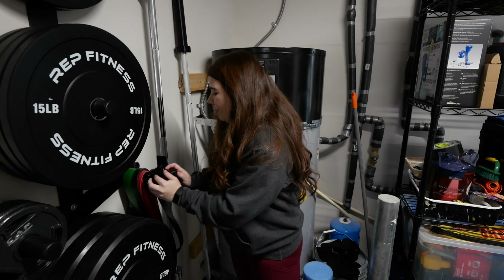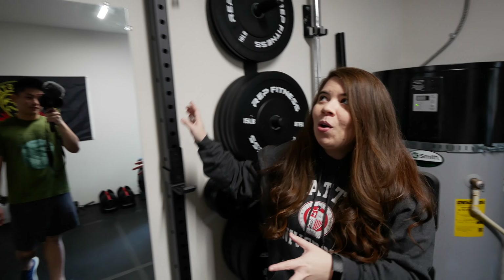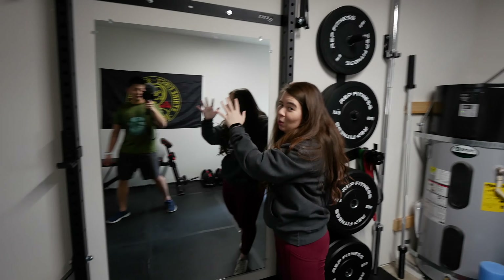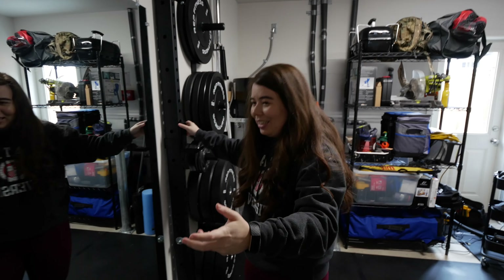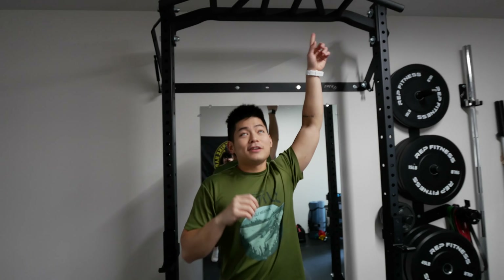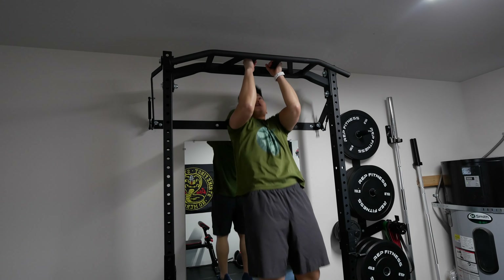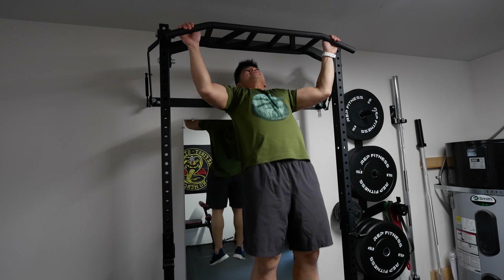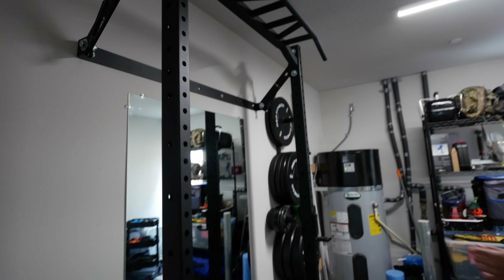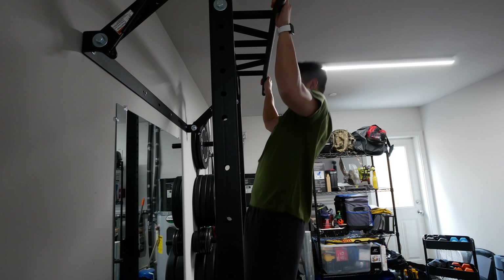We have more larger resistance bands over here that we use for assisted pull-ups or band rows. Which brings us to our PRX folding squat rack — this is a game changer. You can push it into the wall, and when you want to use it, you just pull it out like so. The squat rack comes with a multi-grip bar, so you can do chin-ups or pull-ups. If you do it this way — properly — it looks like this.